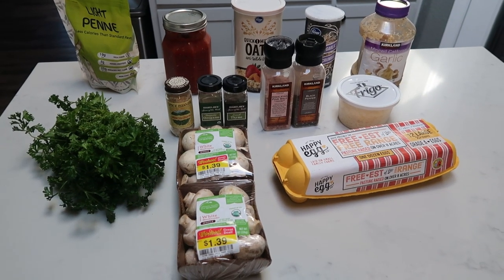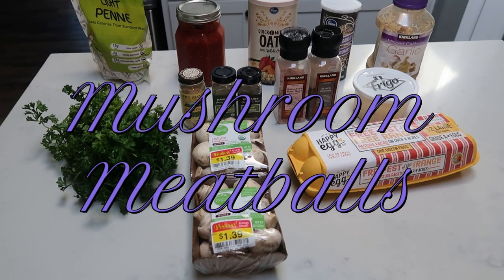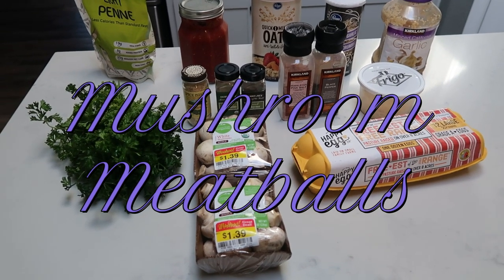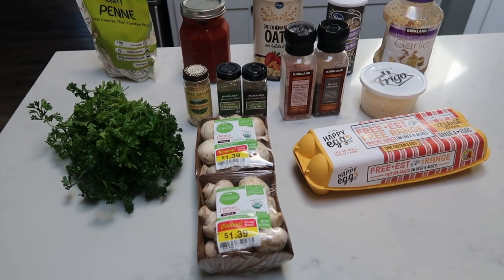For tonight's vegetarian meal, I am making mushroom meatballs and we're going to pair that with some pasta and some marinara. We're essentially going to be making spaghetti and meatballs. So let me show you what is in tonight's dinner.